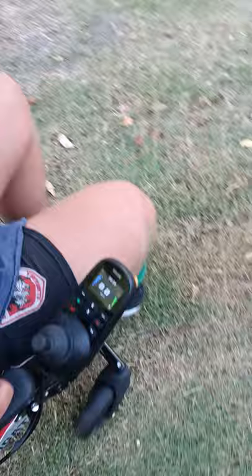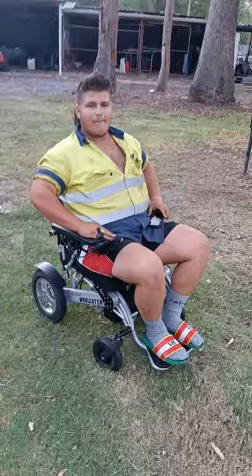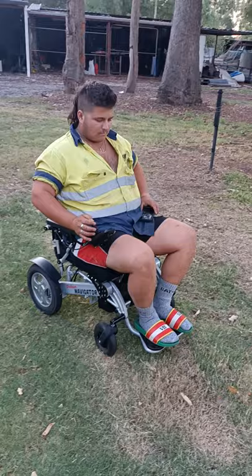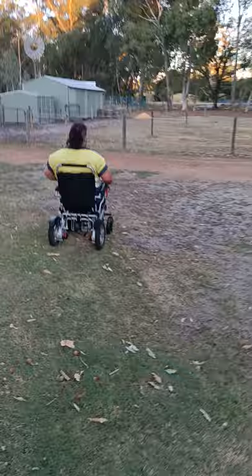Now what I have here will be marketed under the Heady — it's basically a display model so it shows everything there. This particular wheelchair can be handled with a remote control via an app on your smartphone. It has four suspension springs, which allows a bit more flexibility when going over bumps and things like that.